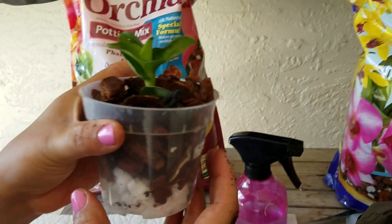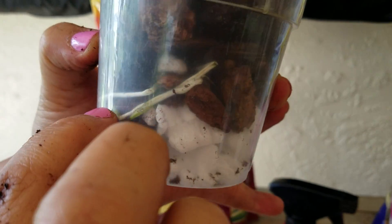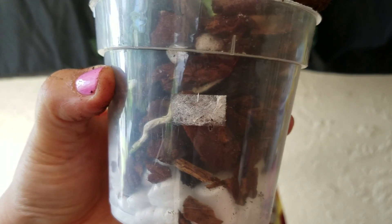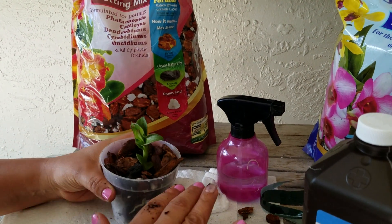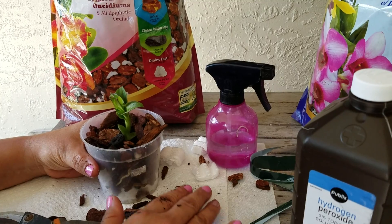This is your transplanting of a Dendronium orchid. Now you see here the roots — the root system is going to grow in, so you put it in a clear pot and you can actually watch it grow. I hope you enjoyed this. You can subscribe to my channel, and please put a comment if you like. I really would appreciate it. Thank you very much.